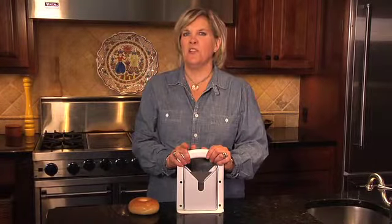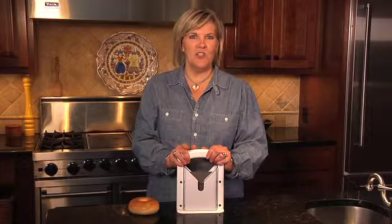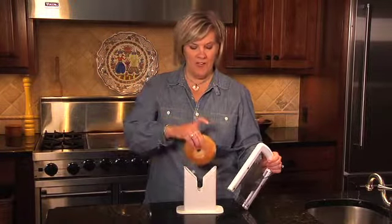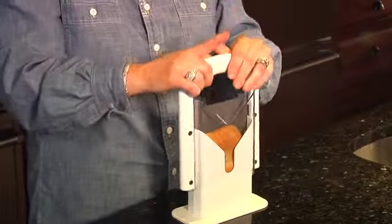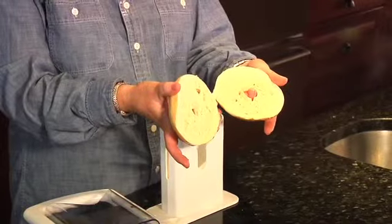Breakfast is such a busy time in the kitchen, at least it is around my house. Wouldn't it be great if you could say to your child, go and make your own breakfast? Well, here's a great tool to do that with. It's actually a bagel cutter and it has a protected blade right here. All you have to do is put it on, push it down, take it off, and look at that — you've got a cut bagel.